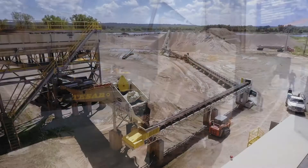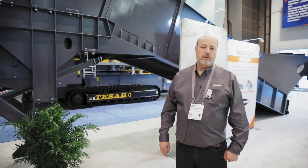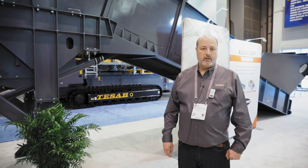We make these in six different sizes, singles and twins, from 100 tons an hour up to 800 tons an hour.